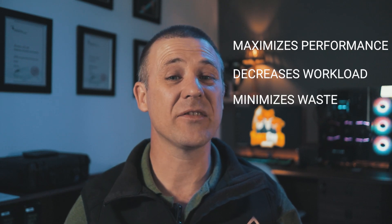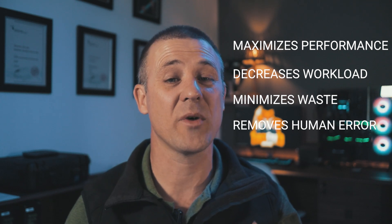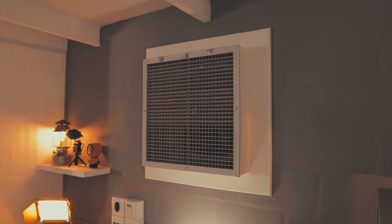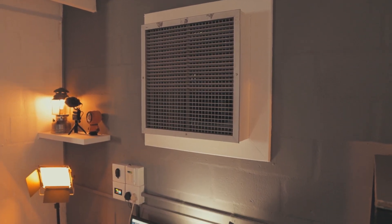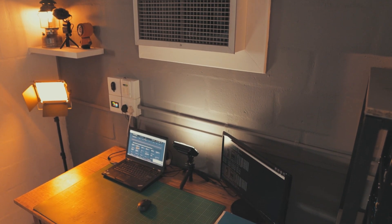I have been involved in a lot of different industries during my career and the one thing that all of these industries have in common is their reliance on automation. Automating processes and individual equipment maximizes performance, decreases workload, minimizes waste, and most importantly it removes human errors for the most part. Keeping your GPUs cool could be a time consuming and frustrating process, especially if you are not at your mining location 24-7.